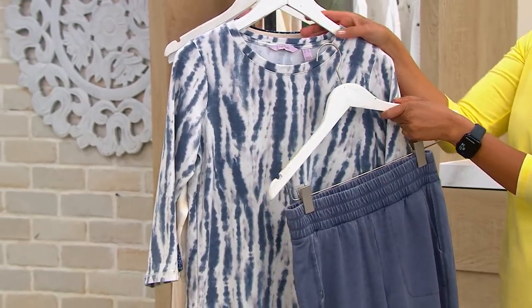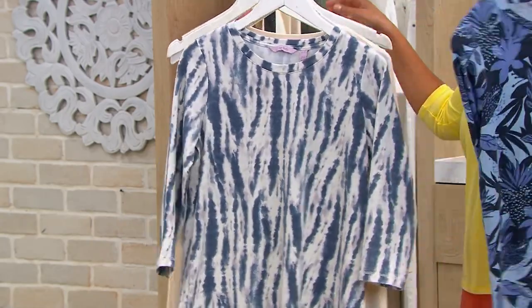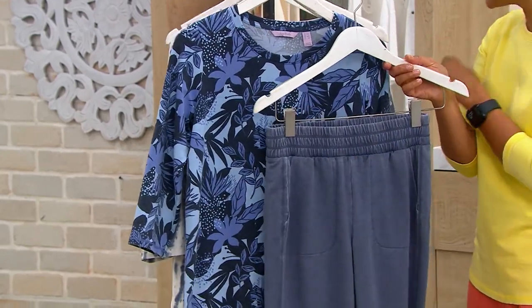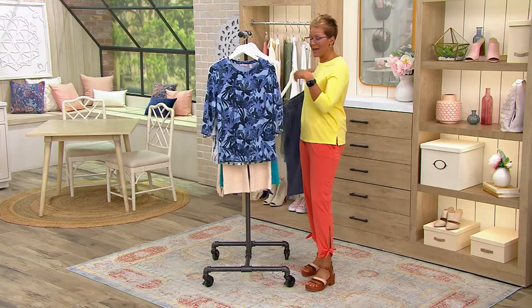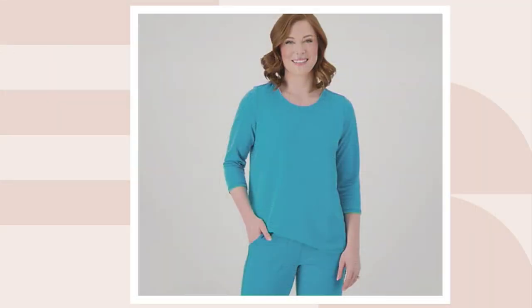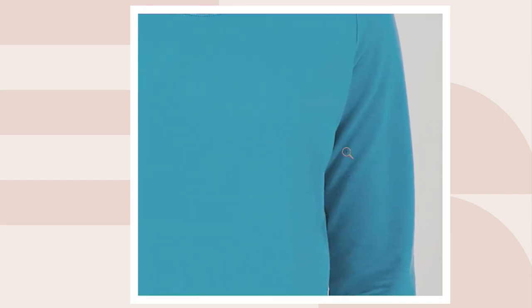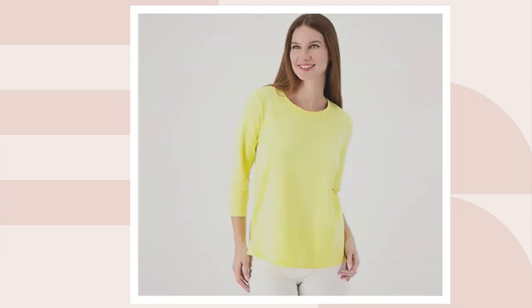We also have the medium indigo palm, which is the one paired with the indigo bottoms. And on .com there is the ocean teal, which matches with the ocean teal bottoms — and that is completely solid. Three easy payments of $16.60 for the top and the bottoms are $16.65, so you're looking at $33 and change for both pieces.